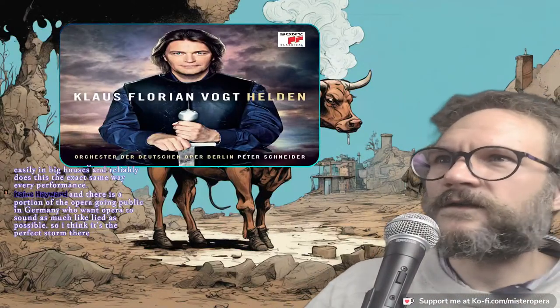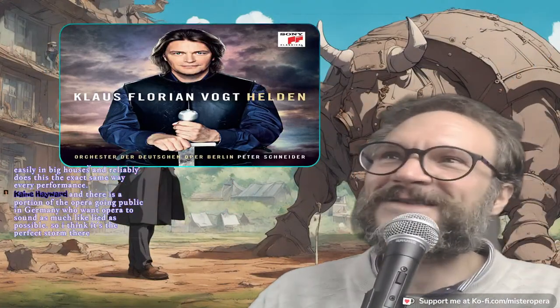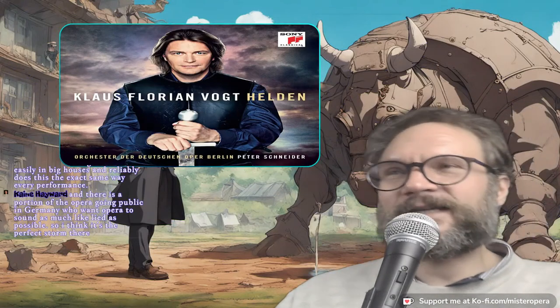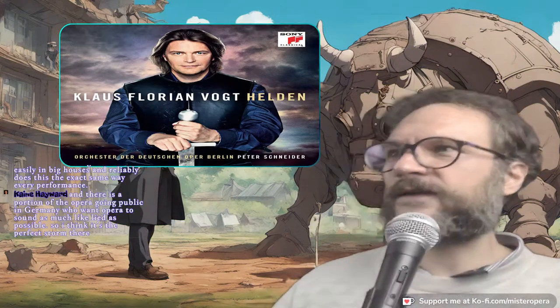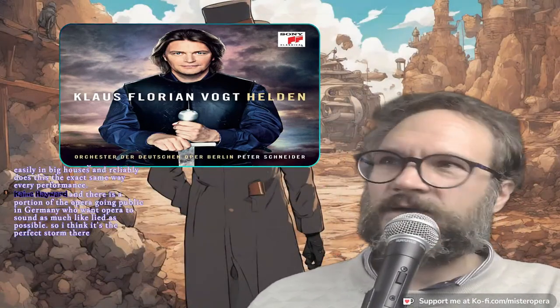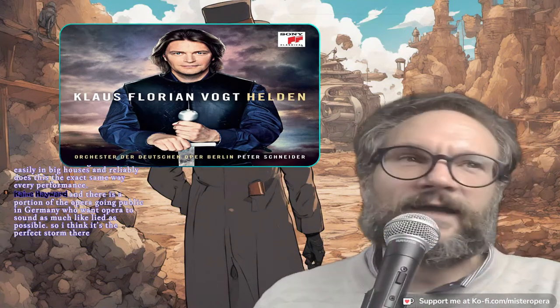So Cain, you think there's a market for this sound — interesting. But what I want to know is: why does lieder sound like this? Who are the people that want lieder to sound this way? I don't want lieder to sound like this. If I want to hear Winterreise, I'm putting on Hans Hotter, or I'd love to hear Lauritz Melchior singing Winterreise. But I don't think I'd like to hear Klaus sing those things. I think there's a very small number of things I'd like to hear him sing.